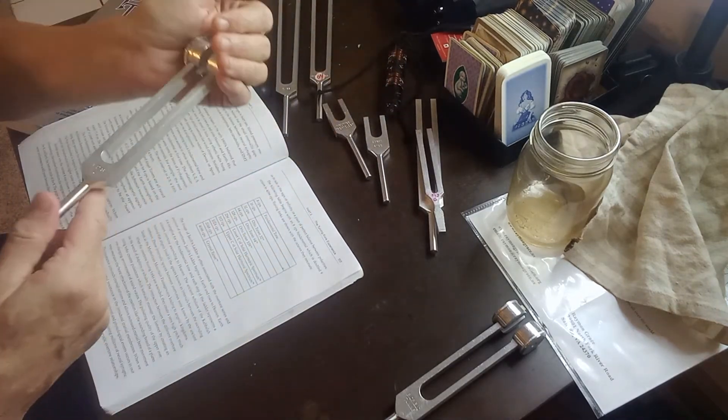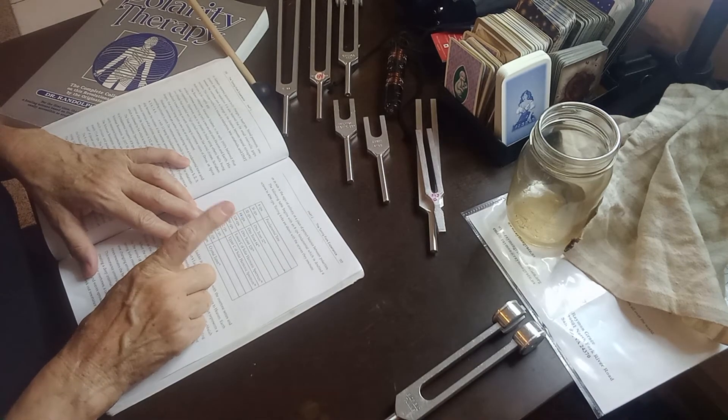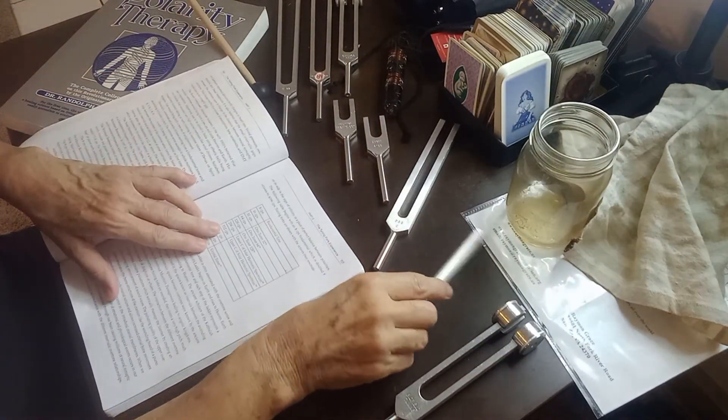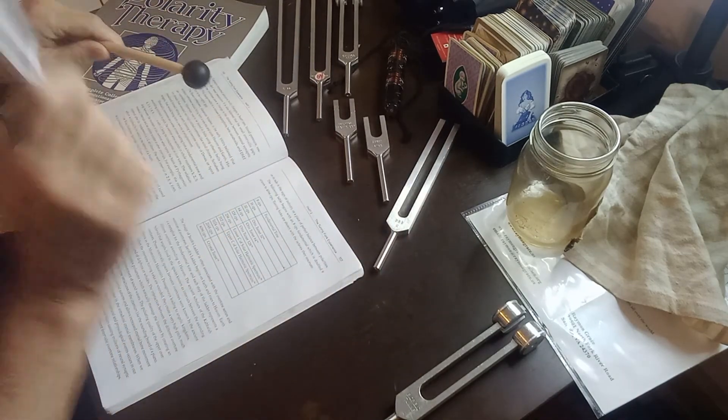Next is 128, which is the C. This is one of the forks that if you're starting out and you just want to start with one fork, this is the one you should buy. You can do so much with 128. Then 256 is the lower C of the harmonic spectrum - we were working with this in the first and second sessions, that's middle C. And the next frequency is 512, which is the upper C of the harmonic spectrum, again from the solar harmonic and Fibonacci sections.